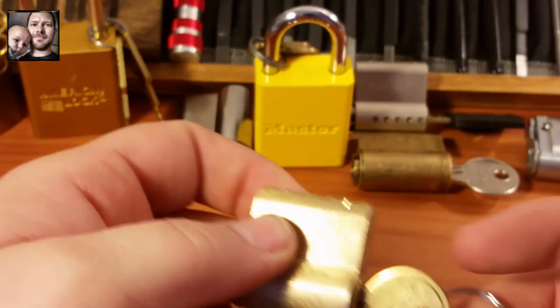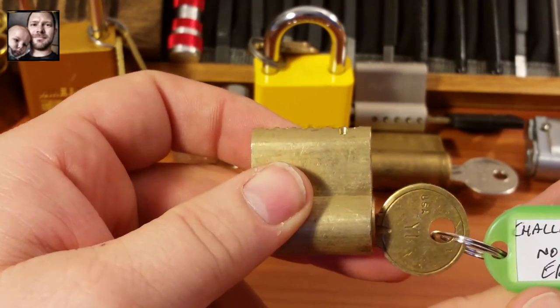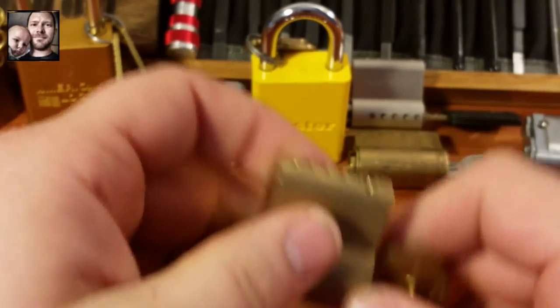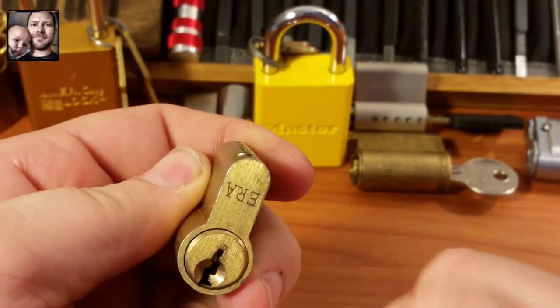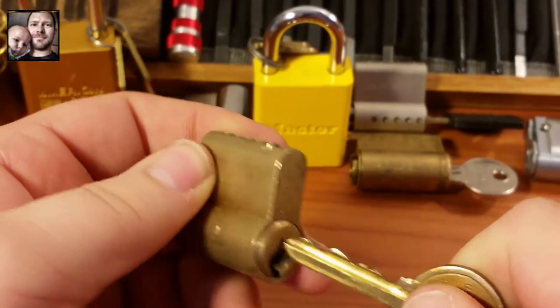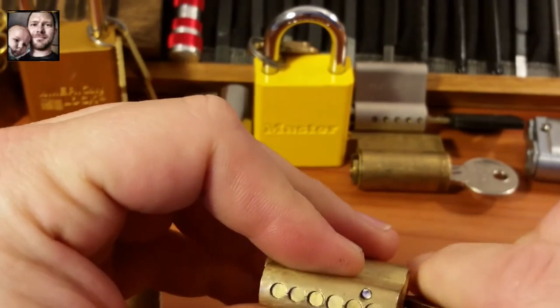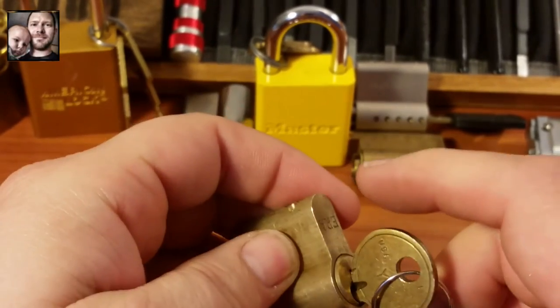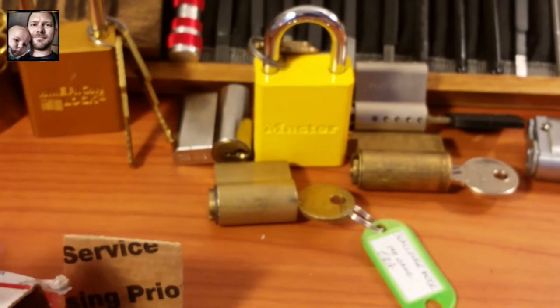Right here I've got a Y1 — it's a challenge lock, no-name era. Not a terrible bitting, pretty good actually. Six pinner, does hang up a little bit in the middle but not too terribly bad — that'll be a fun one to get into. They keep on coming, guys.